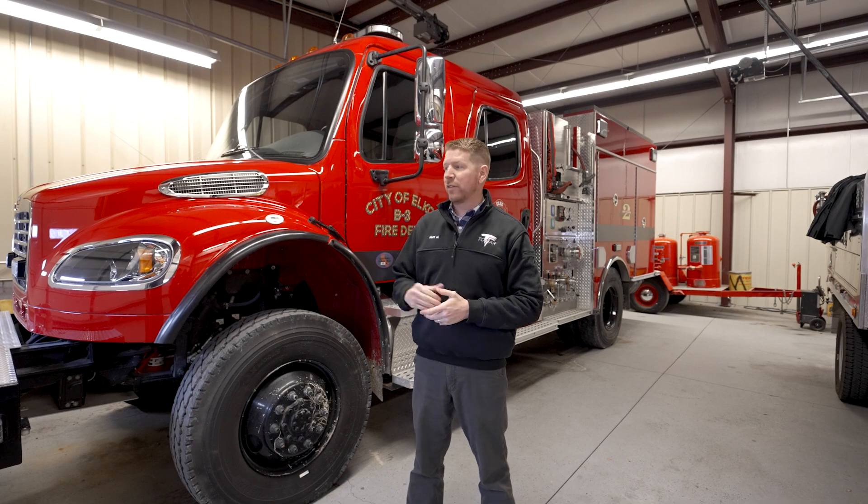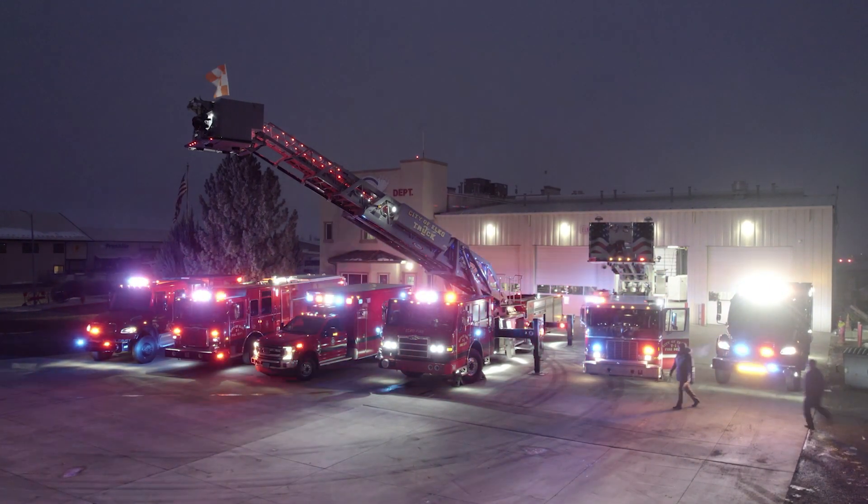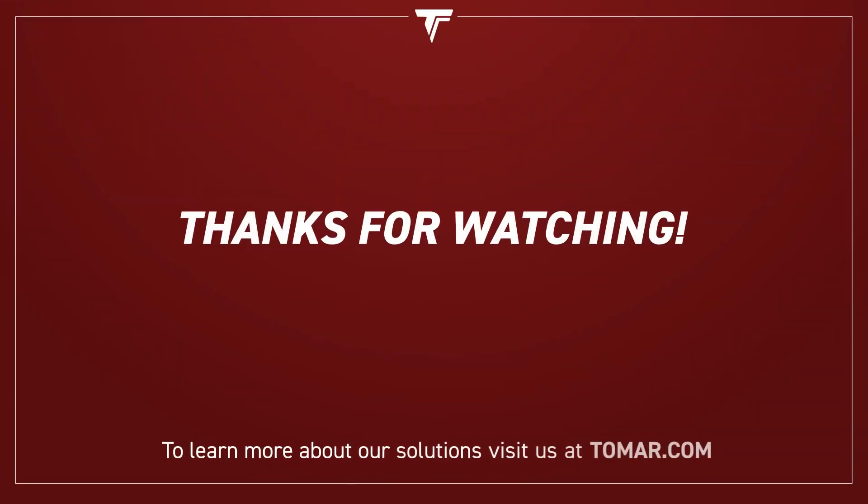We appreciate you joining us today here at Elko Station Number 3 for the walk around of this Type 3. The technology and thought that we've put into these packages is designed to do one thing — keep first responders and the public they serve safer. We want to thank the City of Elko, the City of Elko Fire Department, and Chief Snyder for allowing us the opportunity to come here today. For more, visit Tomar.com.